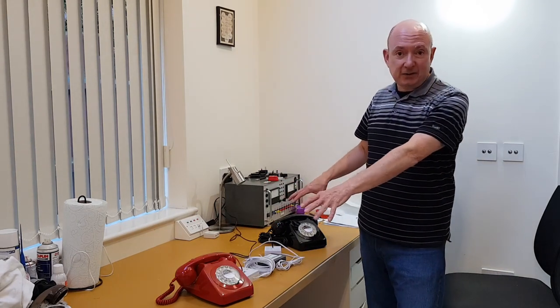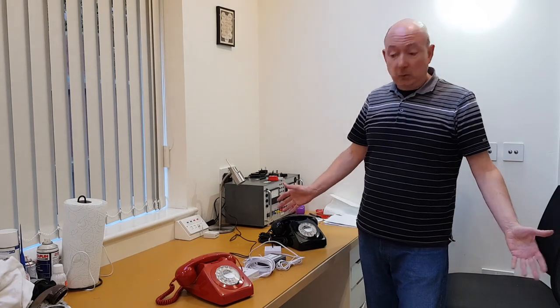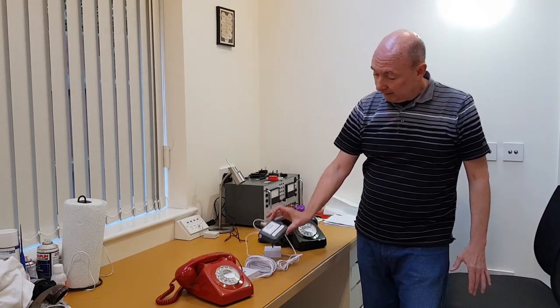These are both 1970s phones, but any phone that's designed to plug into the standard BT telecom network — these will ring between. So you don't need any special equipment apart from the little box in the middle.